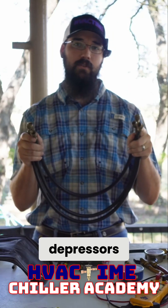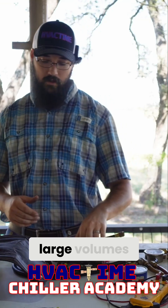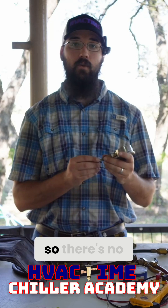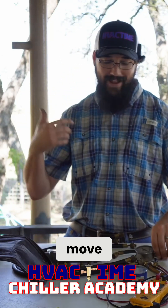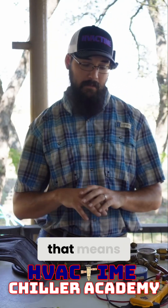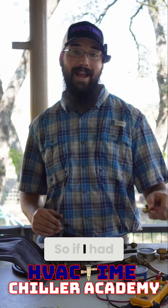These don't have depressors. Most of what we're doing on the chiller side, we're moving really large volumes, and a lot of the equipment we service doesn't have Schraders in it, so there's no need to have a Schrader. We need to be able to move as much volume as possible as fast as possible to be efficient, which means all restrictions need to be removed as much as possible.